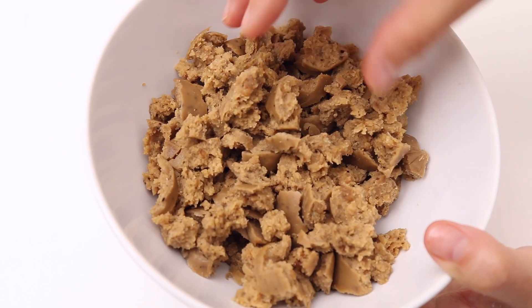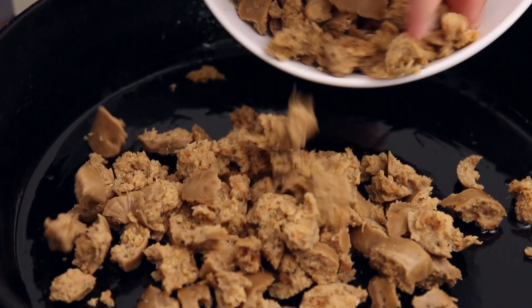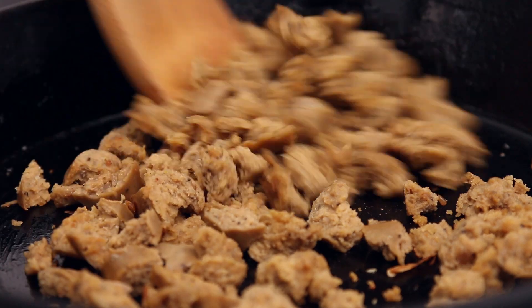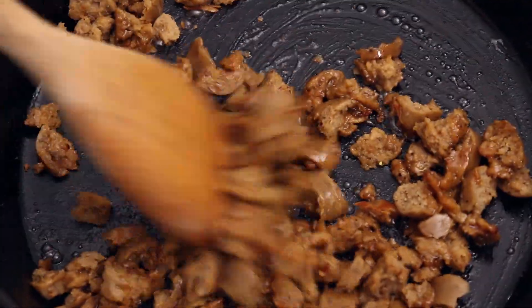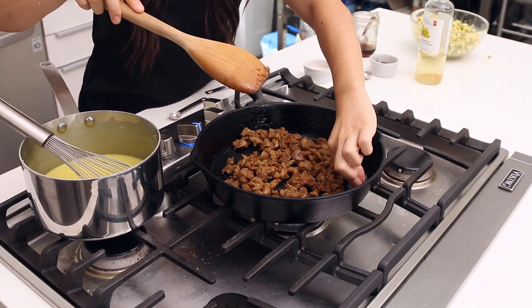The last step before assembling the lasagna is to brown up some apple sage sausage. Add maple syrup while browning and it will really caramelize. Give it a toss to coat in the maple syrup and after about another minute, turn off the heat. It's so tasty — you get a little maple sweetness with all the savory eggy stuff. This is optional, but maple breakfast sausage and eggs is like classic breakfast for dinner.